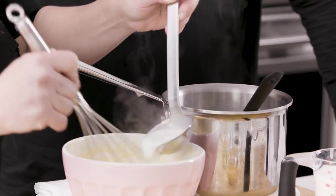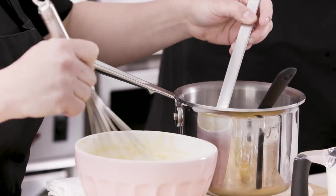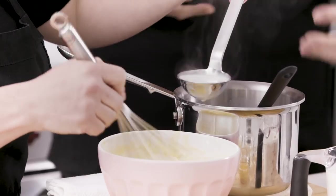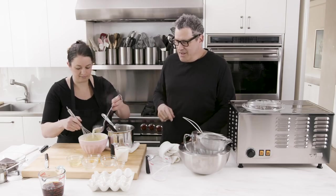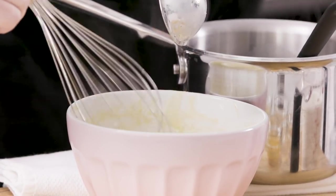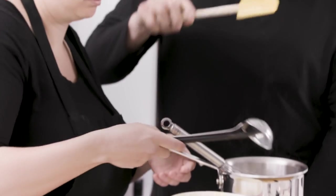If it curdles it gets a curdled texture — it's gross. I usually use a wooden spoon to stir. Let's use a wooden spoon. What heat is it on? It's on medium but you have to really babysit it. You're looking for the texture to coat the spoon — coat the back of the spoon. Like do this thing, use your finger. That's called nappe.